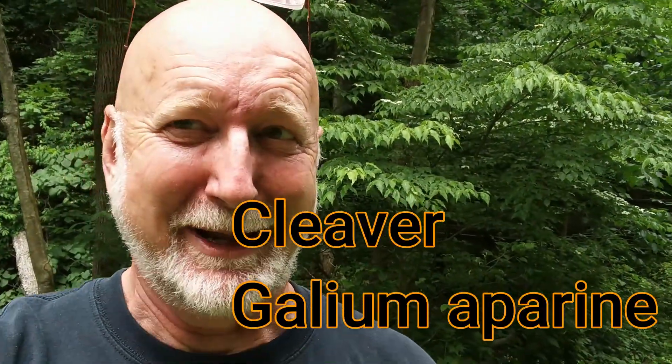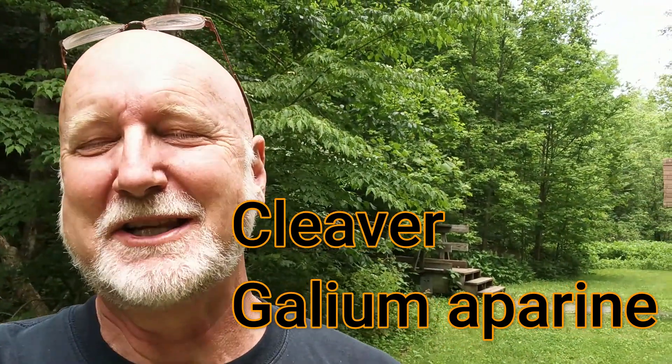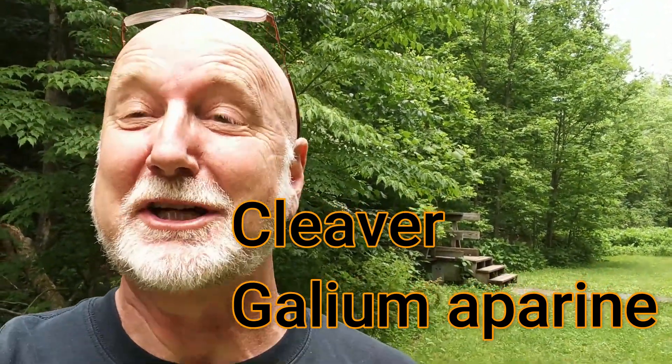This is a plant called cleaver and it's in the bedstraw family. Plants in the bedstraw family were called bedstraws because people used them to stuff their mattresses. Back in the day when people slept with a straw tick, this plant was really good to mix in with the straw of their hay because it helped puff it up and helped the mattress keep its shape. So this plant is a bedstraw and it's called cleaver.